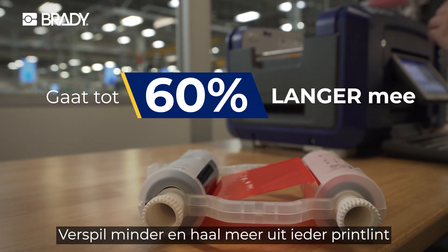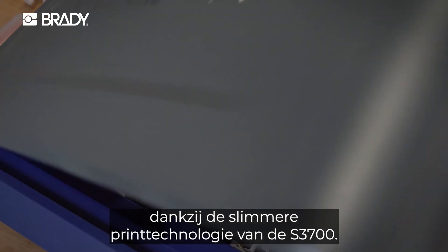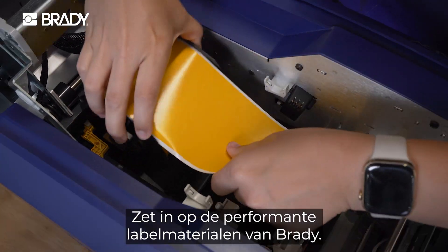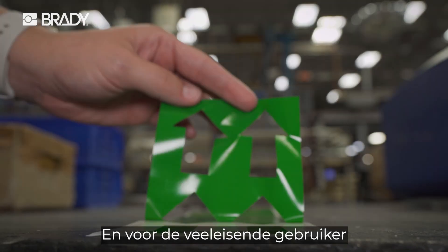Waste less and get more out of every ribbon with the S3700 Smarter Print Technology — all on your choice of Brady's high performance label materials. And for those ready to make a big impact,